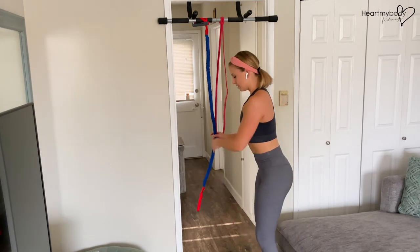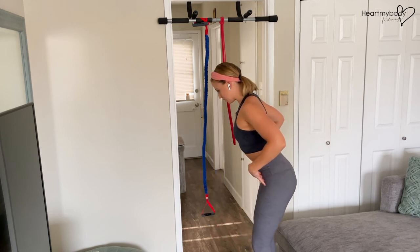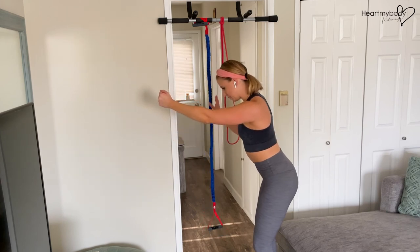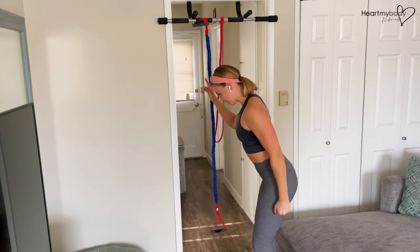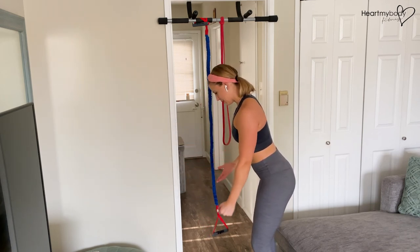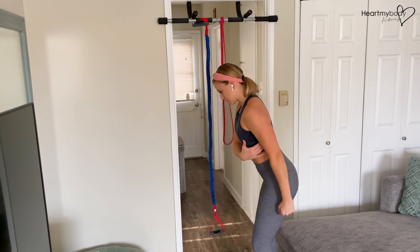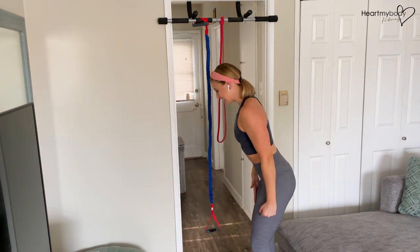Here's one more view from the side: knees soft, glutes squeezed, hinged forward, core engaged, back flat, shoulder blades squeezed, arm out in front of you. If your band allows, reach up high and pull all the way down to your hips. If not, start wherever your hand needs to be in your range of motion, pull it down — squeeze nice and tight — and then slowly release it forward. That's the exercise.